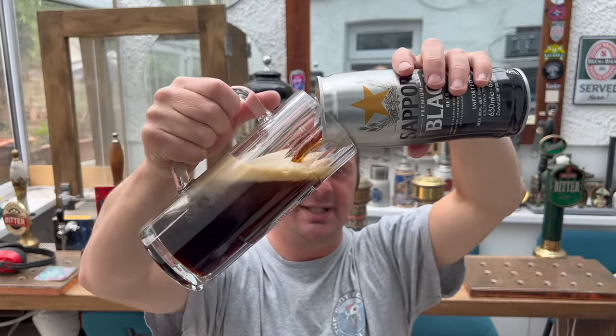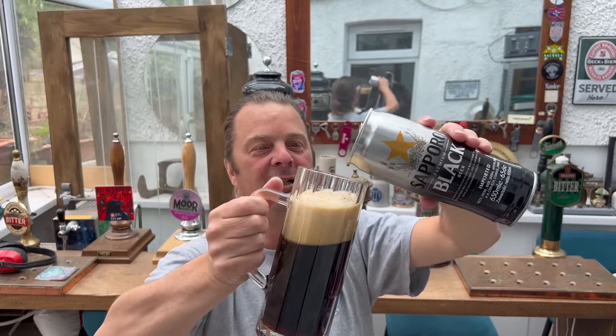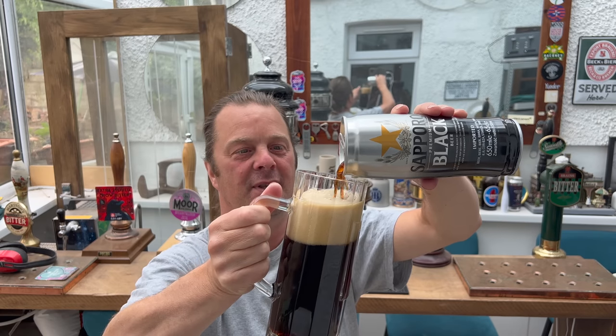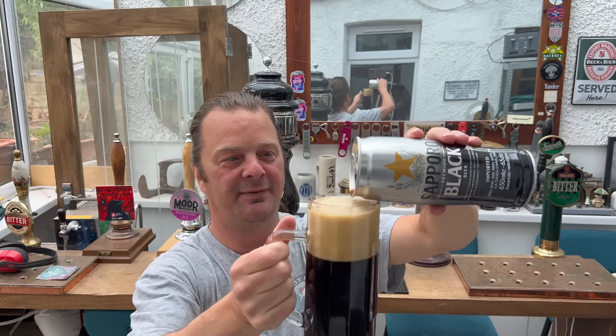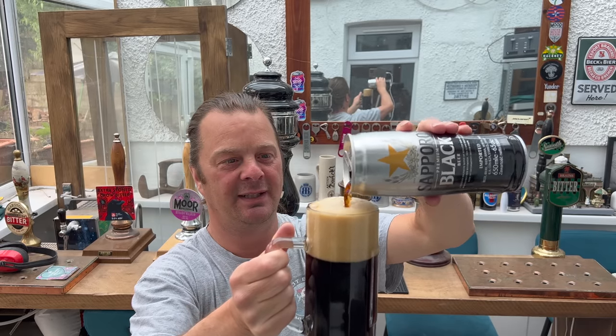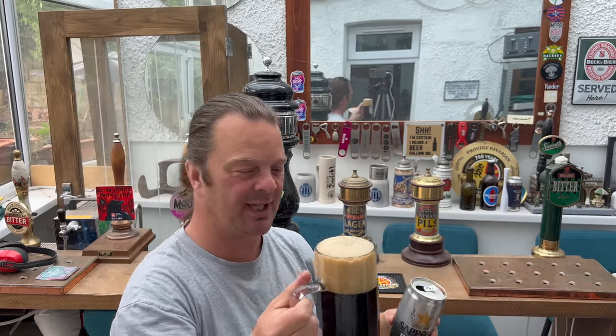Post it on social media — pour your beer first, don't waste your beer. Pour your beer first and see who can crush a can with their bare hands of Sapporo — either their regular lager or their black. It's going to be in the same style can, isn't it?